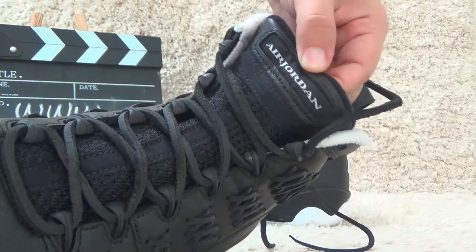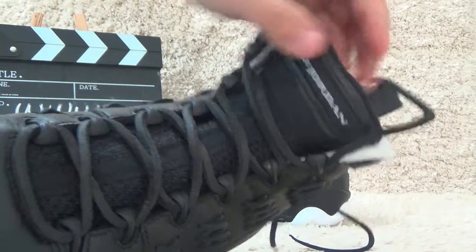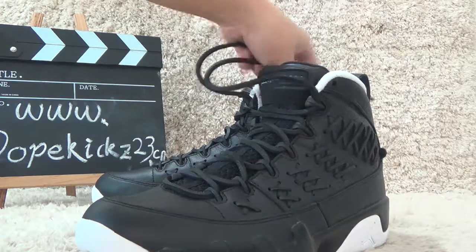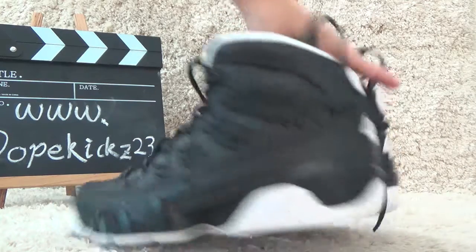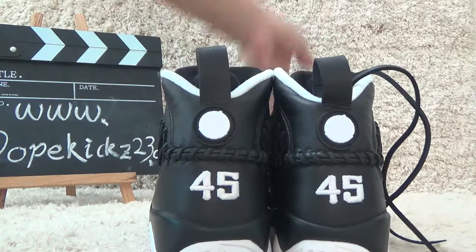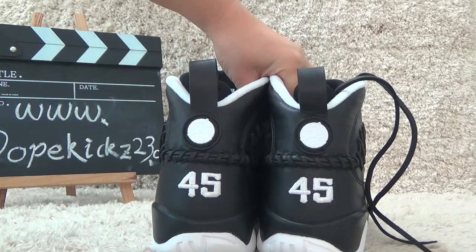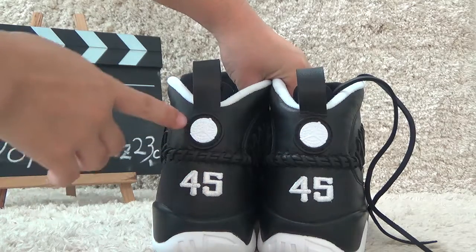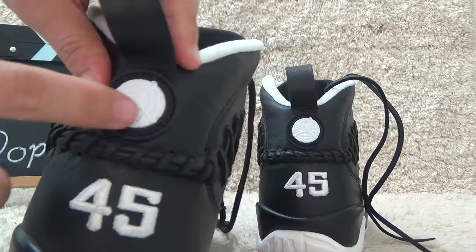Here we can see the Air Jordan 9. And this is the shoe laces. Let me show you the back side. On the back side, we also can see the number 45, with the special designs and white Jordan logo here.